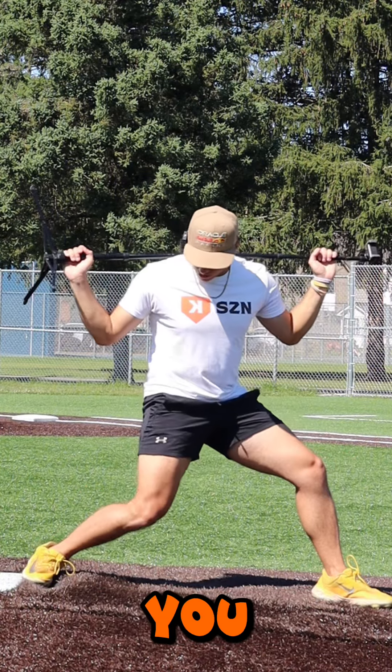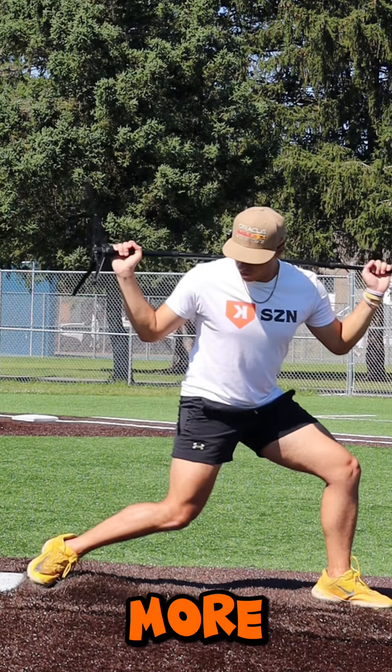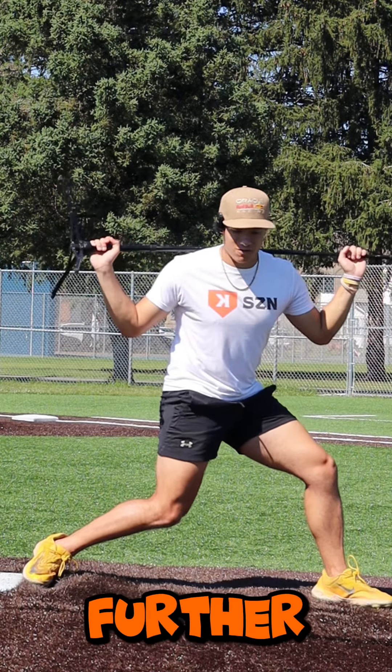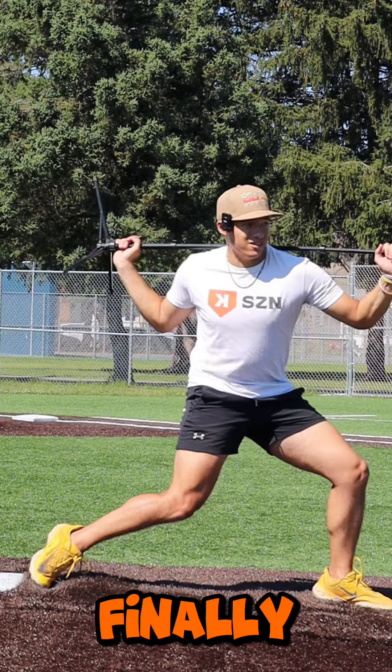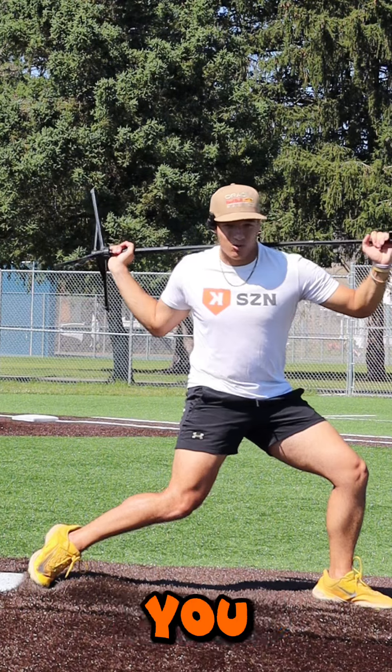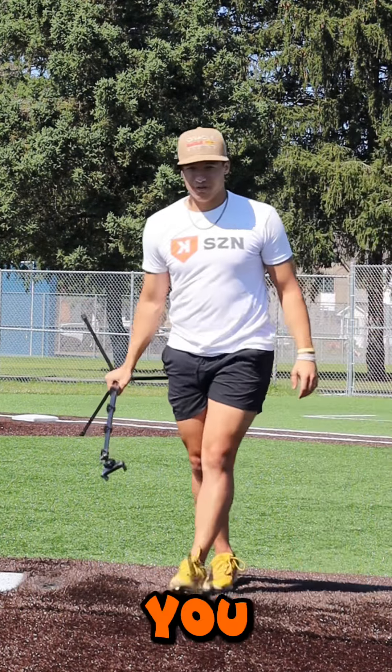You're turning as far as you can, then you release your heel. You turn a little bit more, and once you can't turn any further you release your pinky toe and then you turn even more all the way. Finally, once you can't turn any further, that's when you release your big toe and follow through. This will teach you the feel for it.